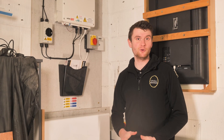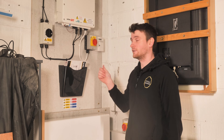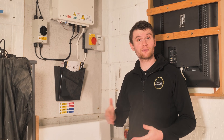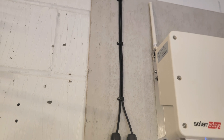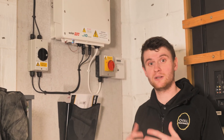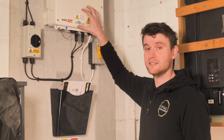Now that we've seen the panels on the roof and how they all integrate, we're back inside to have a look at the SolarEdge inverter and all the associated parts. The cables come from the panels down here and into our DC isolator, so we can isolate any power coming from the panels into the inverter if we need to do any maintenance or reset the inverter. They come through this isolator and into the inverter here.